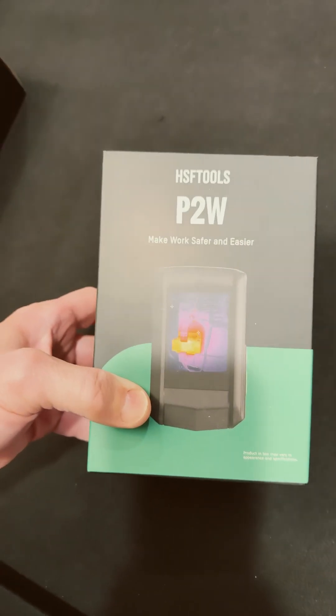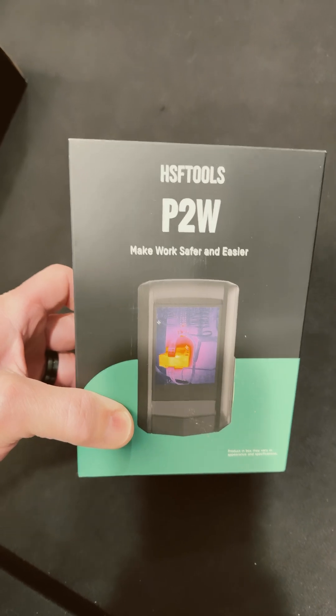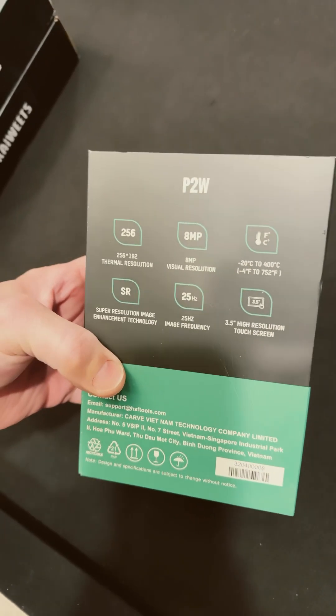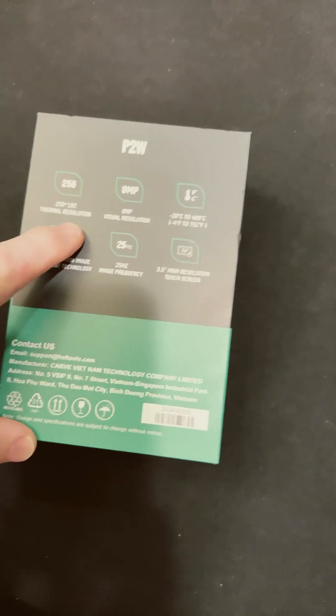Hey guys, check out some really cool new thermal camera — the P2W HSF Tools. 256 by 192 thermal resolution.